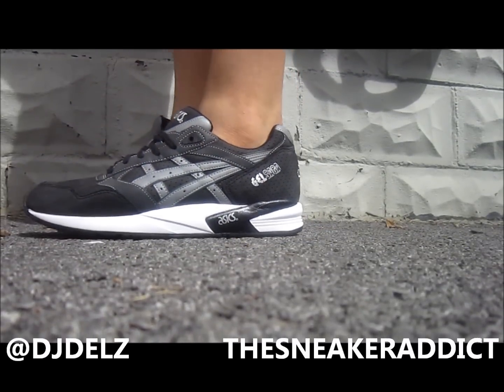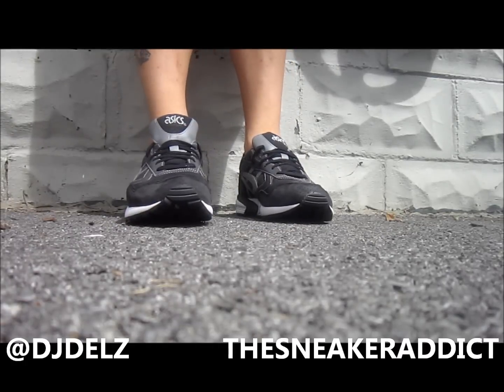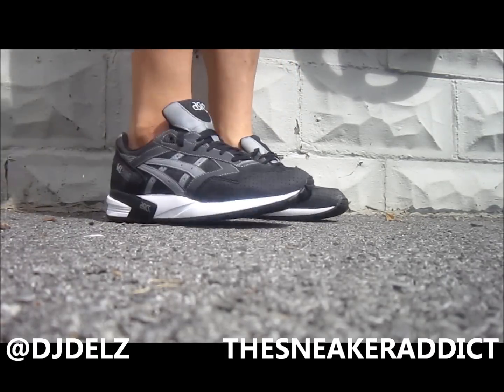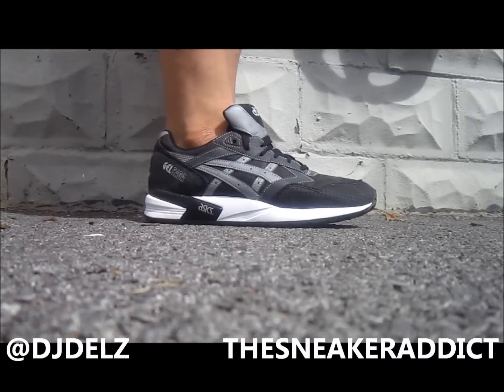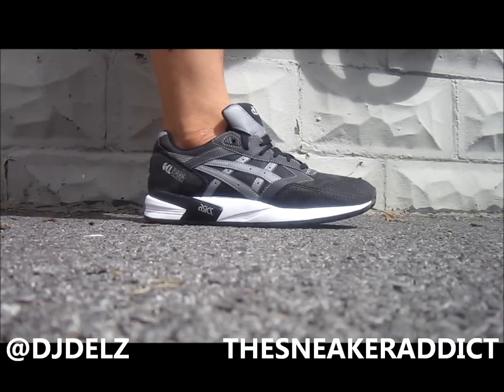Here's what they look like on feet. Real dope in my opinion. Let me know what you guys think — leave your comments in the box. For anyone that's wondering how these run, I'd say they run true to size. The size 9 — I usually rock the size 9.